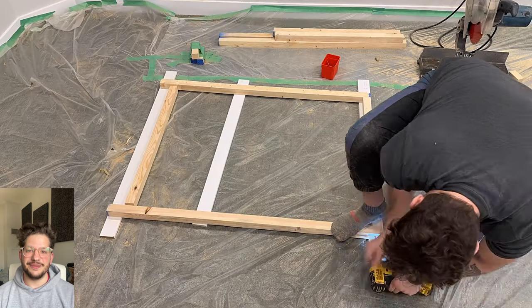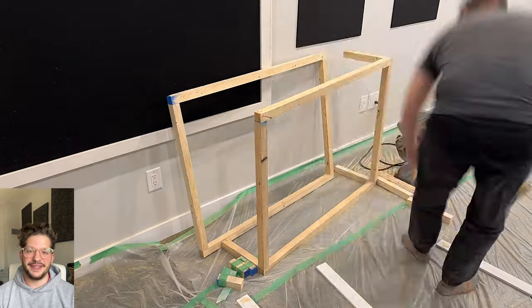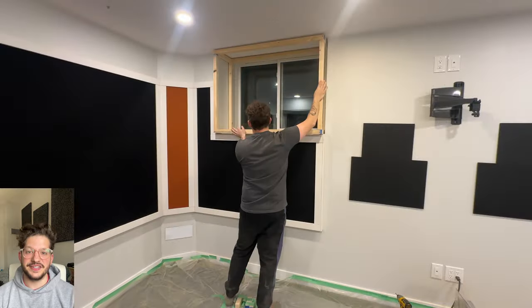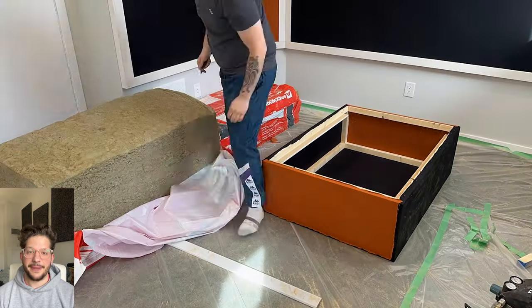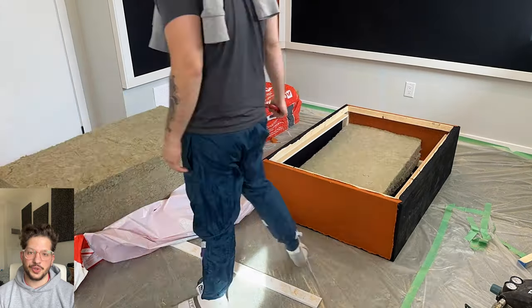Hello, this is Daniel from soundheadquarters.com. In today's episode we are building these windowsill bass traps. These are custom-sized bass traps to fit into this client's windowsill, and these are going to block out the light and also provide great bass trapping in his drum and control room.